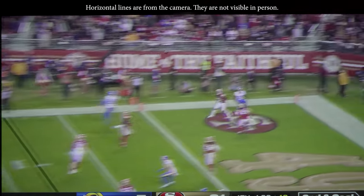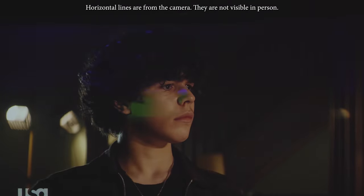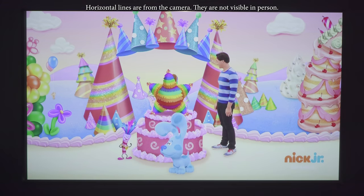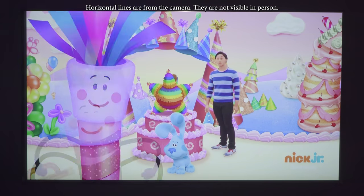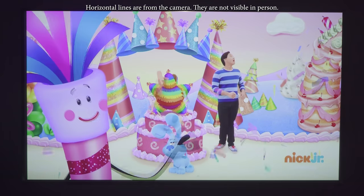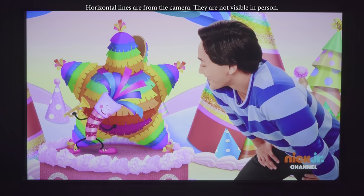Even though it doesn't have the color accuracy of some of the more expensive laser TVs, it does have fantastic sharpness and focus uniformity. Every once in a while certain shades of red, orange, or yellow did look a bit strange, which was expected given the color accuracy, but overall it produced a good image. For SDR content I would give the Aura a 6.5 out of 10.